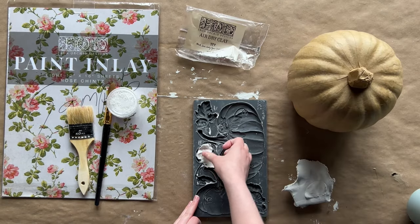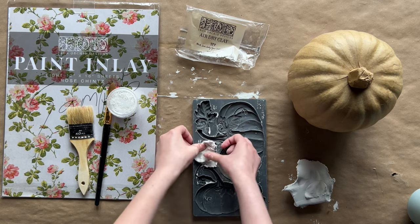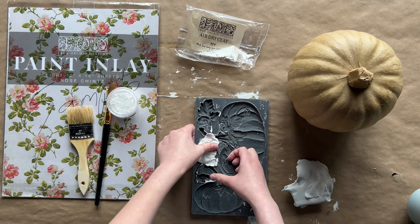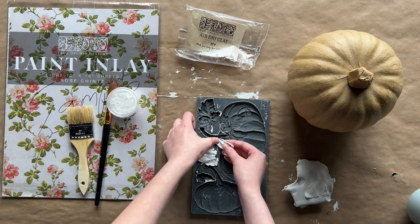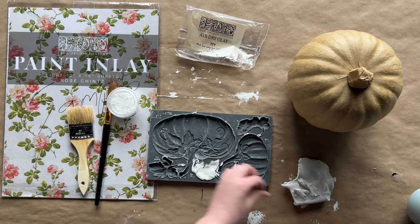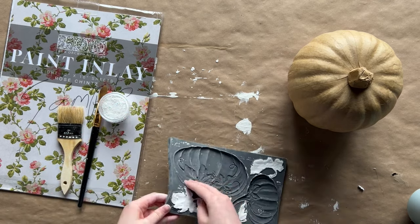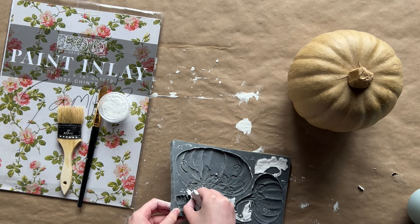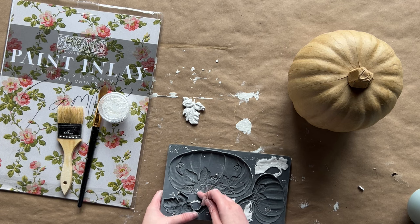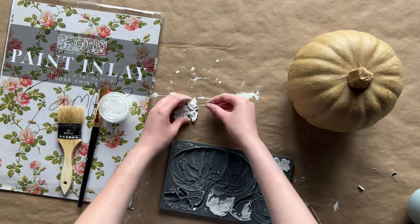Then take your air dry clay and press it into the leaf cavities. Once you get all the clay in, use your thumb to gently use that micro rim that our molds have to get rid of the excess clay. Once all the clay is in the leaf molds, de-cast the molds and gently help them out of their cavity. If you lose a little stem of the leaf, no worries — use a tiny toothpick to get that out, and once you glue everything down it's back together. Easy peasy.